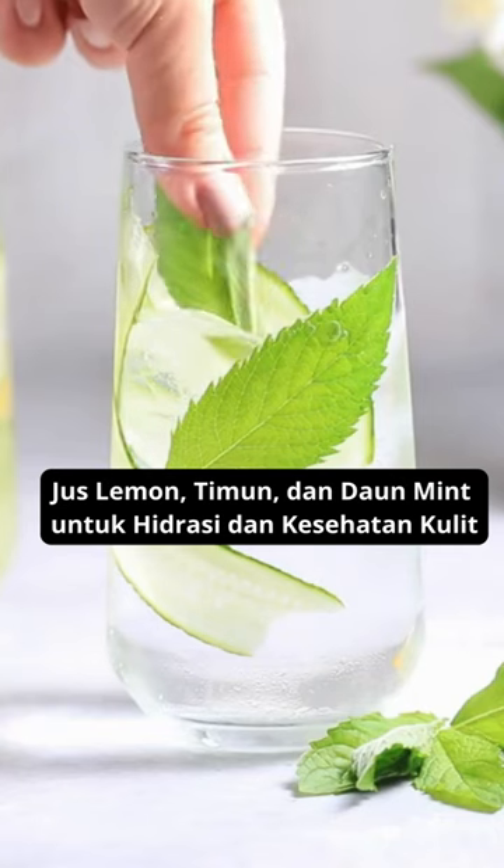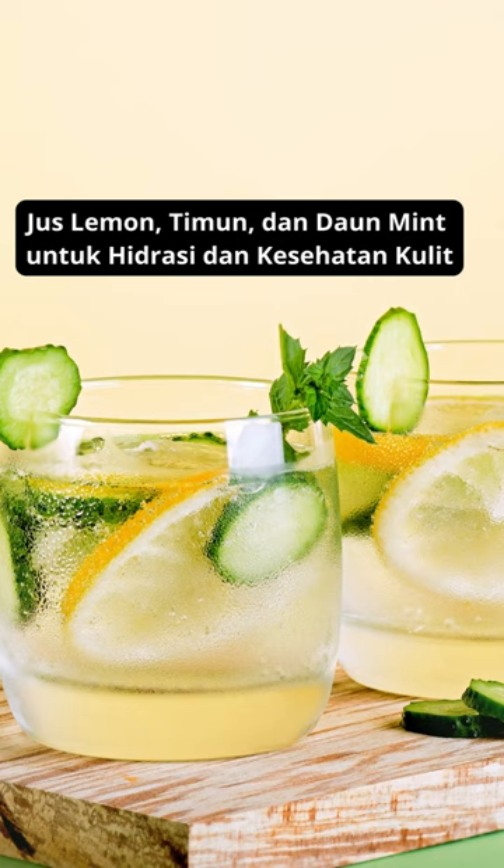Lemon, cucumber and mint juice for hydration and skin health.